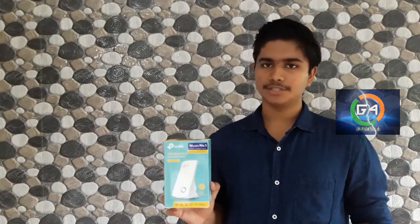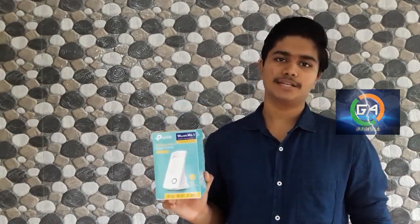Hi friends! Welcome to G4Genius! It's me Glenn Francis. In this video, I am going to tell you about the TP-Link Wi-Fi Range Extender.